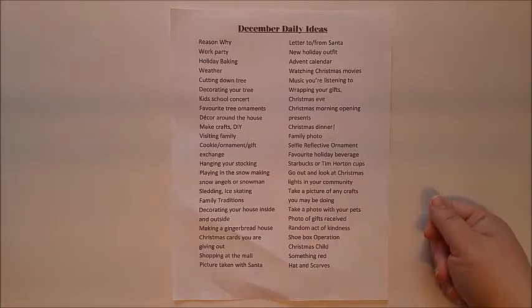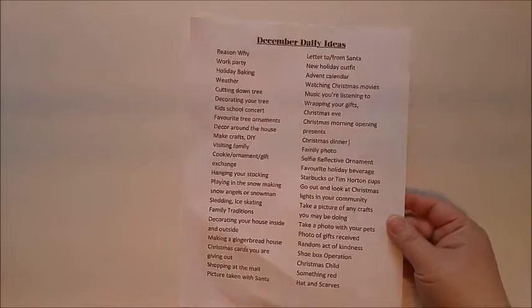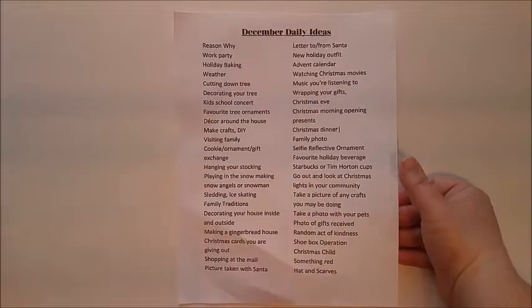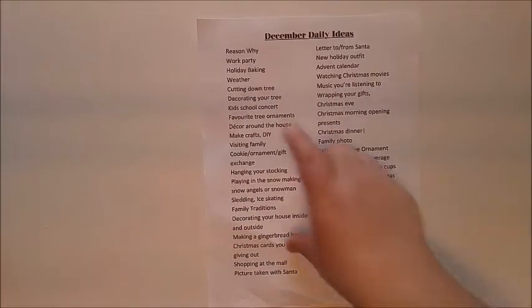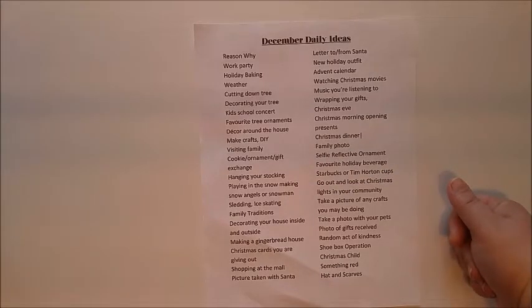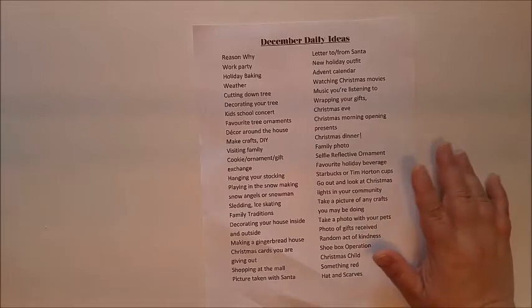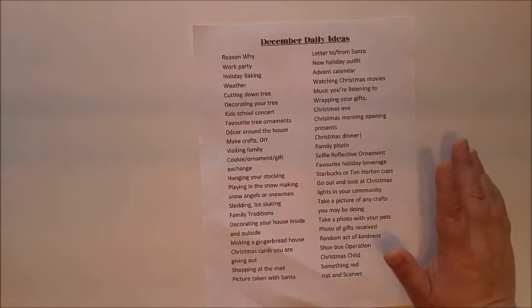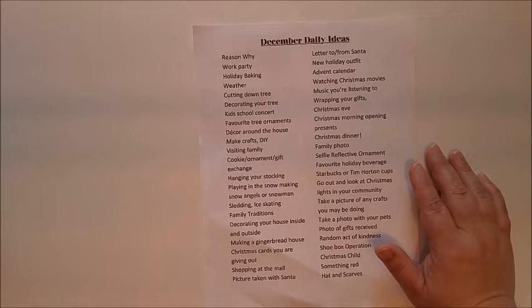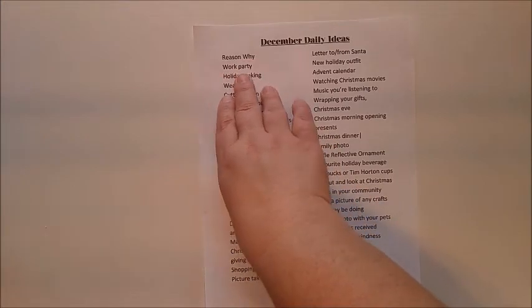So here are some prompts that I have used in pretty much every December daily that I've done. A lot of people begin their albums with a reason why, or some sort of word or phrase that gives them inspiration for the year. Like this year, the word I'm going to choose is 'imagine' — I think children imagine so many wonderful things about Santa, the lights, and all the magic of Christmas. So you can pick a word, a phrase, or just write your reason why. A lot of people begin their album that way.